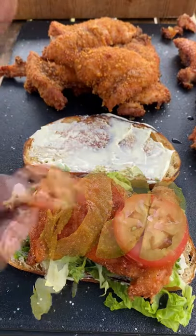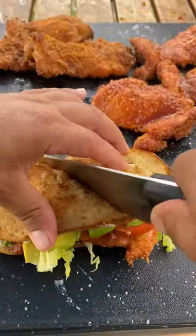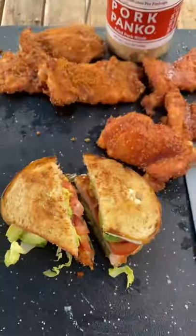I've got sourdough bread that's toasted with some butter. Add some mayo, avocado, tomato, lettuce. It's going to be absolutely fantastic.